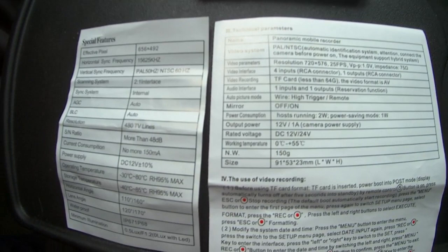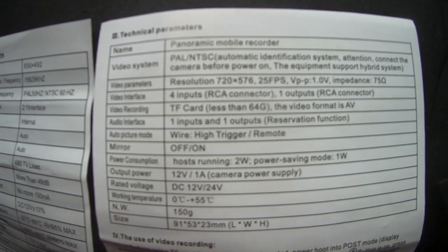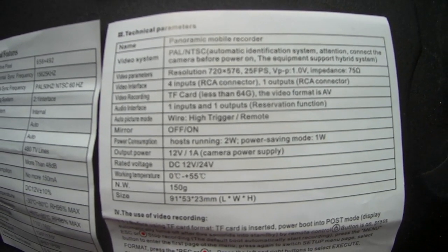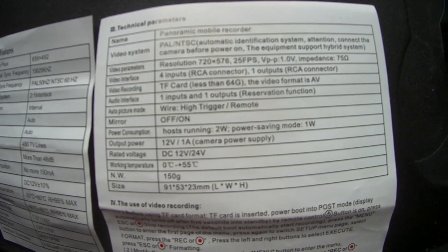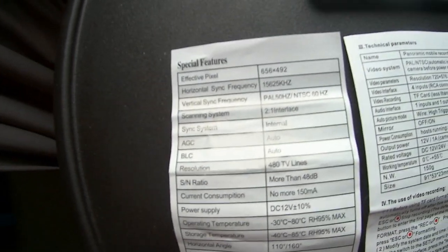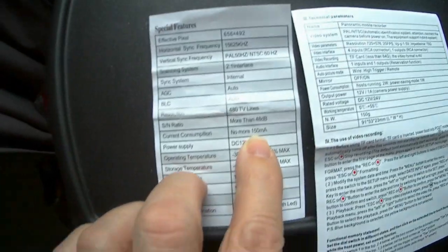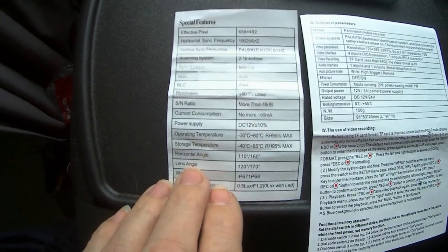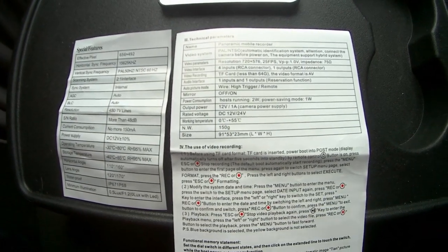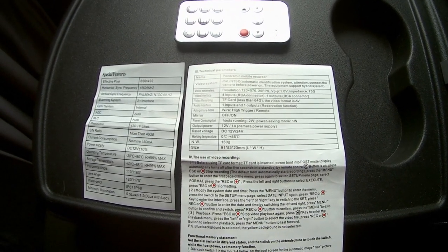For those of you that want to know, here are the specifications for the camera recorder. As you can see it consumes about one amp at 12 volts and it will run all the way up to 12 or 24 volts. The cameras themselves - here are the details - current consumption is only 150 milliamps, which is 0.15 of an amp. So all in all, about a quarter of an amp or so for two cameras, and about an amp for the actual recorder.